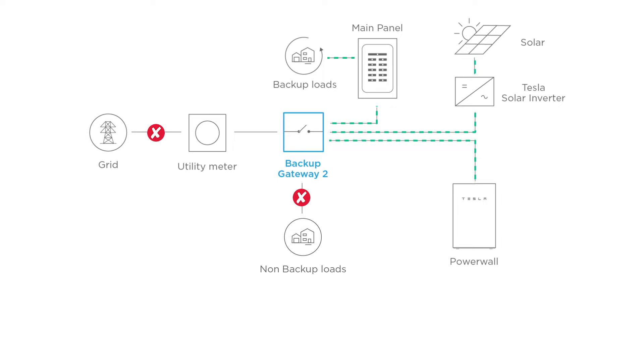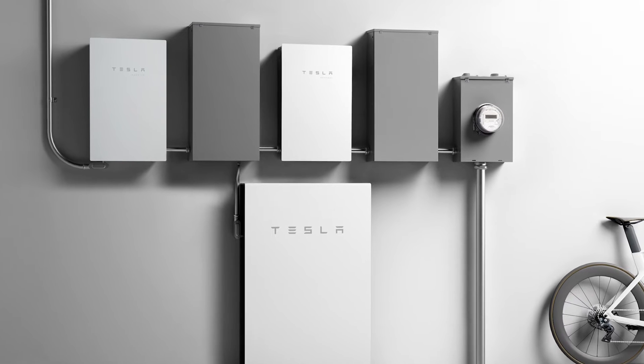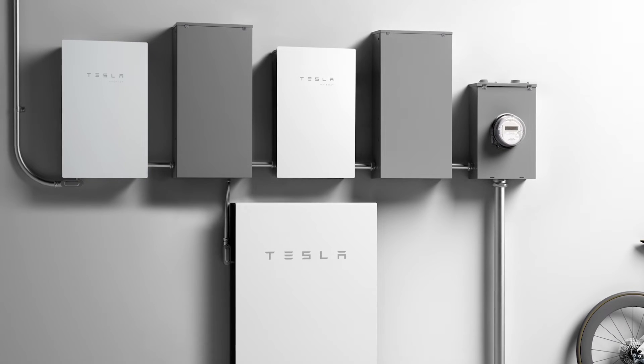Any circuits tied to the non-backup lugs will not be backed up. This may be done for large loads such as water pumps and air conditioning units. The Backup Gateway 2 must be installed upstream of any backed-up solar or Powerwall outputs.